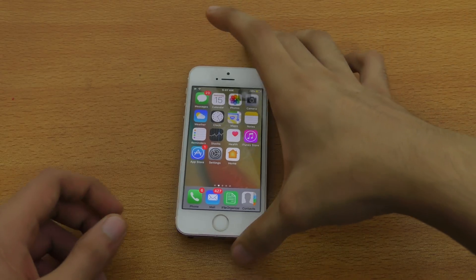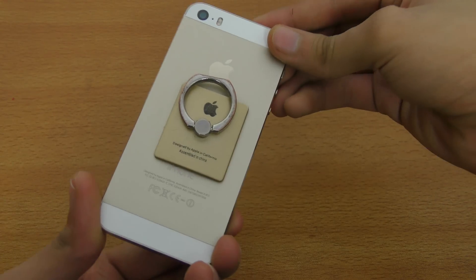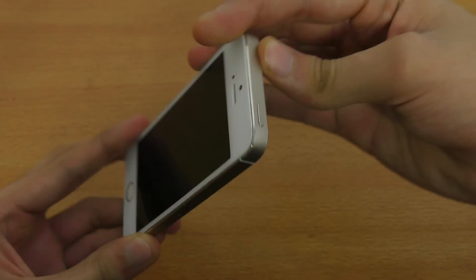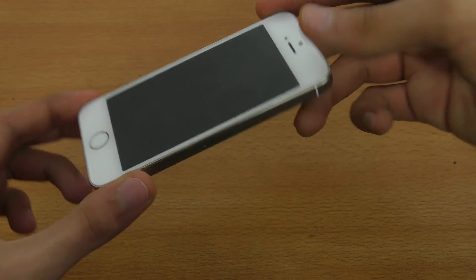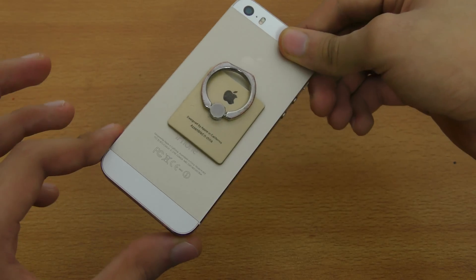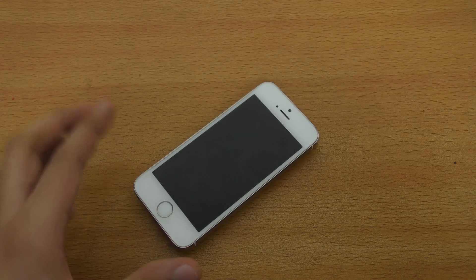Hey guys, it's time to take a look at iOS 10 beta 1 on the iPhone 5s. You can see the design — I did a video on the iPhone 6s and iPhone SE, so you can check that out on my channel. First of all, I wanted to check out the Raise to Wake feature.